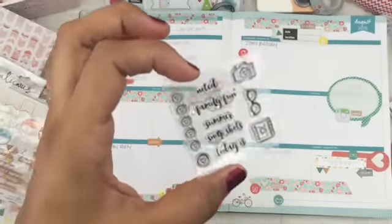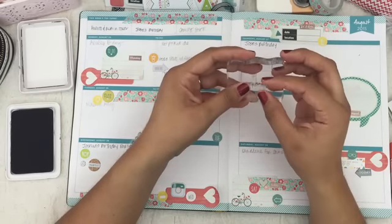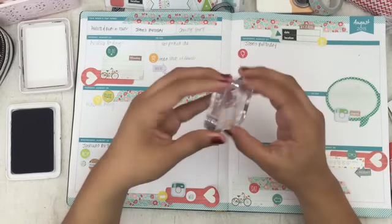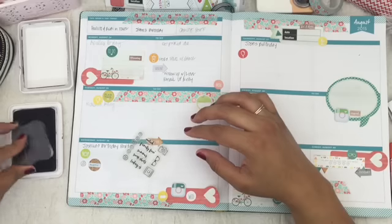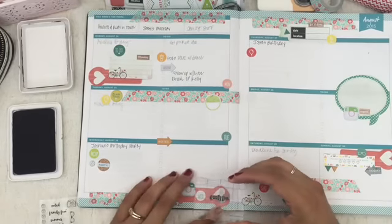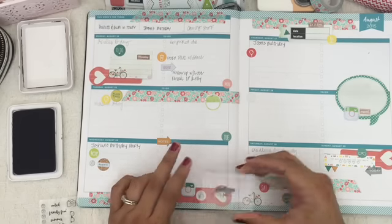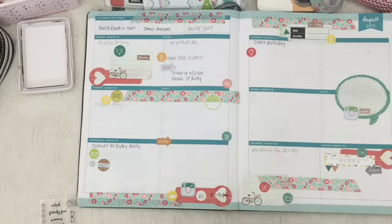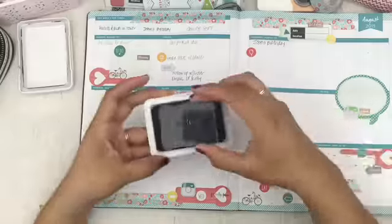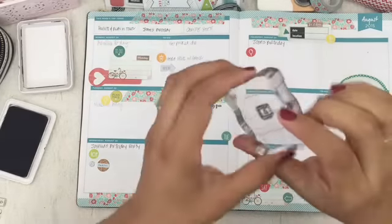Now it's time to use these cute acrylic stamps. I have a love-hate relationship with stamping, because one wrong move — if your pressure is not correct or your stamp is not aligned — you could potentially ruin your layout. I don't like that about stamping. But what I do like is when things go right, just the character and personality that stamping can add to your layout.